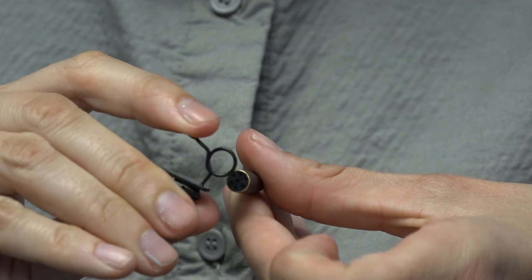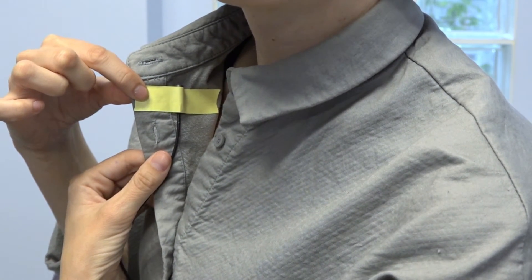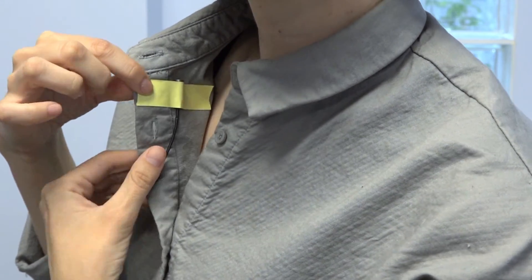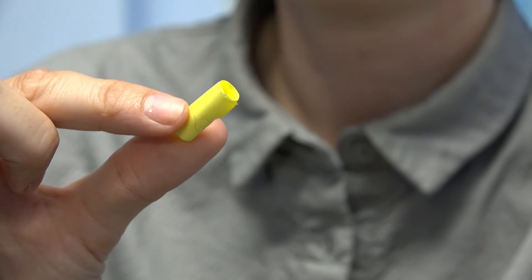If you would like the mic not to be visible, you can use tape to attach it to the inside of a shirt, or medical tape to attach it to the skin. It helps to create a tape bubble and place it between the mic capsule and the fabric to reduce the possibility of friction noise.